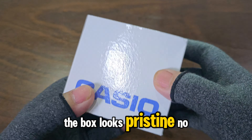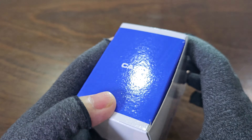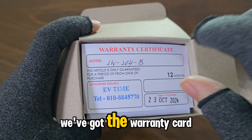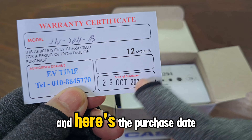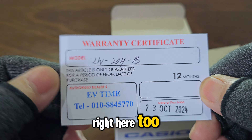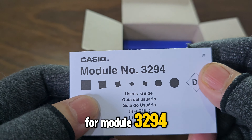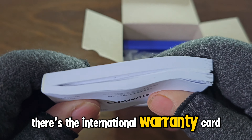The box looks pristine — no dents, thankfully. First up, we've got the warranty card. I went with a different dealer this time, and here's the purchase date to prove it. The model number is listed right here too. Next, we have the manual for Module 3294 — a thick little book — and sandwiched between there's the International Warranty Card.